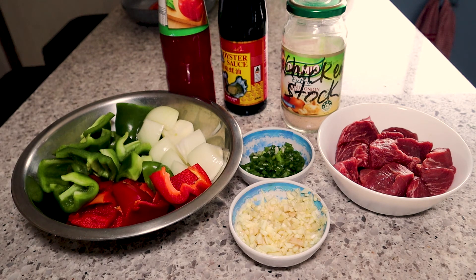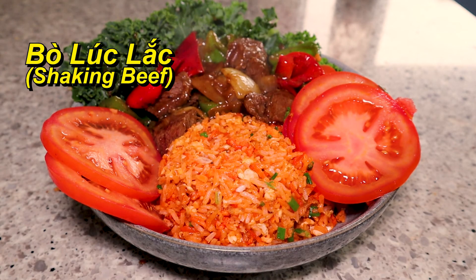Hello! Today I'm going to be making a traditional Vietnamese dish called bò lúc lắc, which means shaking beef.